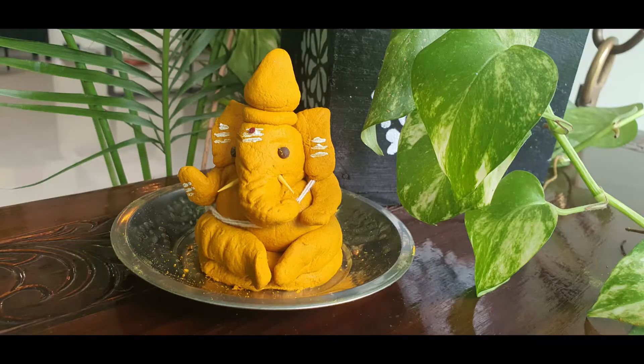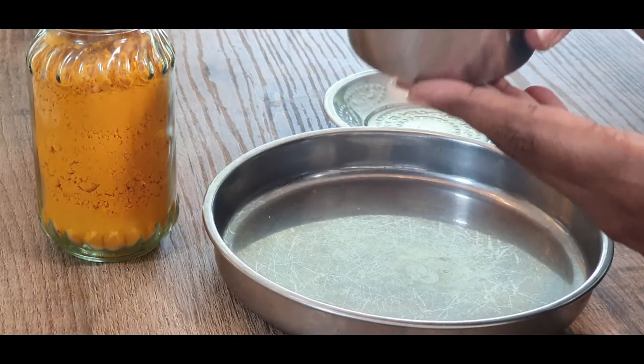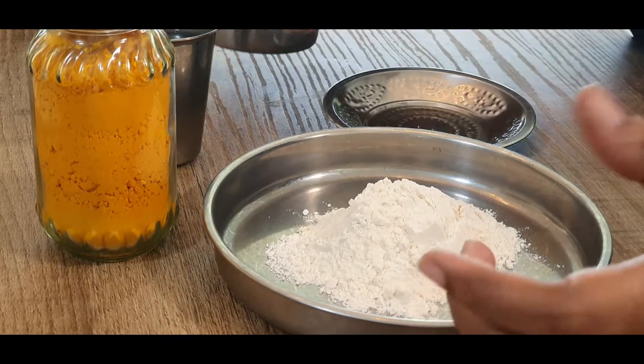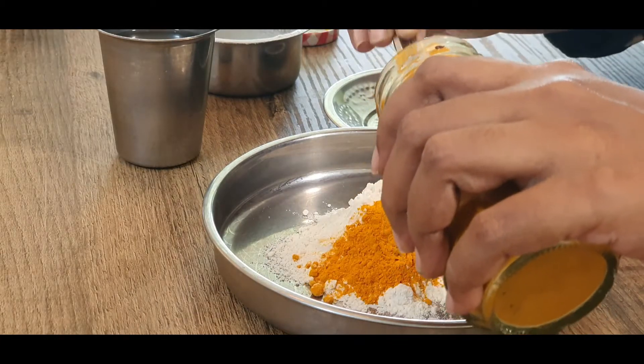Come on, let's see my cute little Ganesha. Isn't he cute? For this we need turmeric — about a quarter cup — a quarter cup of wheat flour, and some water. Take the flour in a plate, add an equal amount of turmeric, about a quarter cup. It doesn't have to be exact.